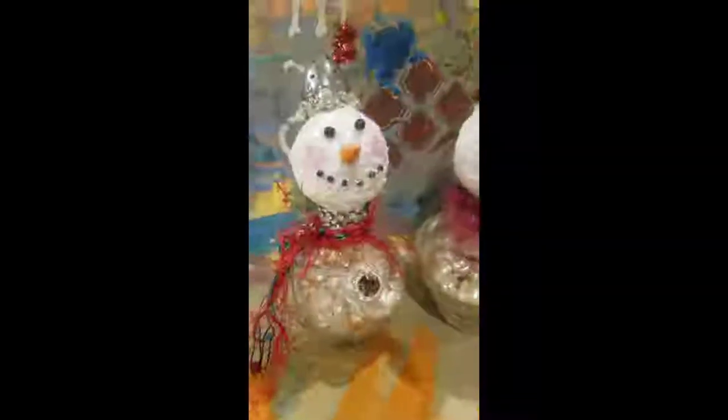Okay guys, here they are — my little snow ladies. They're on a salt or pepper shaker and I put some little pearls inside, and then I use their little shaker tops for their little hats and I just embellished them.